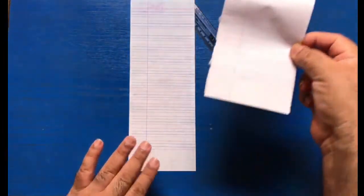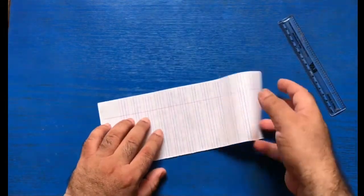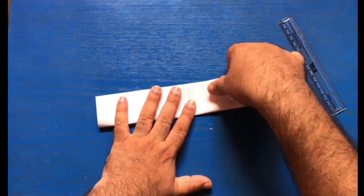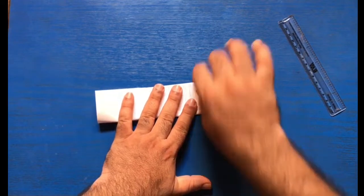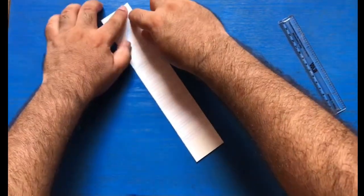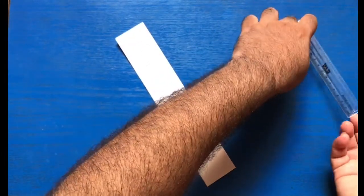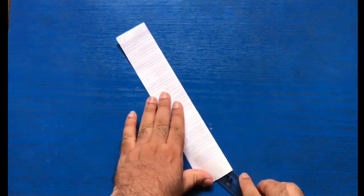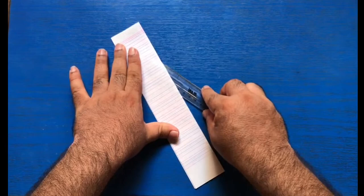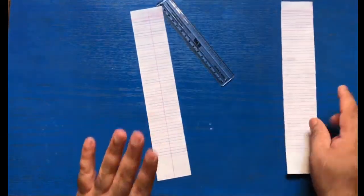Now we'll put this one piece away. We will need only this part. Now again fold this paper in half like this, and with your nail make this crease very hard. Again take the scale and cut the stripe like this. You can also take help of your father or mother to cut the stripe.